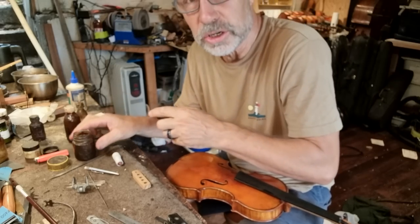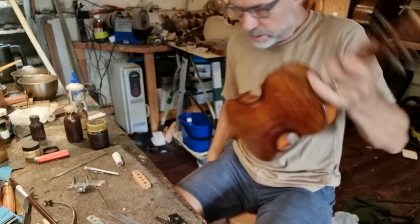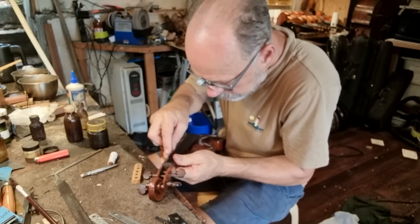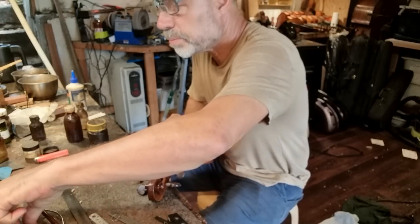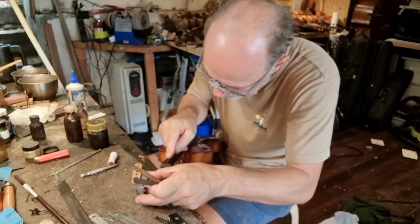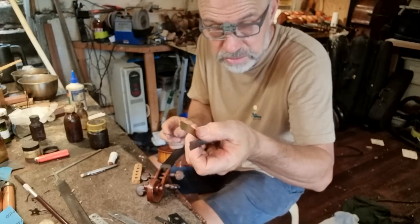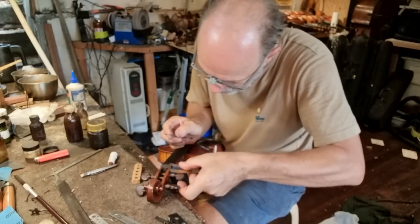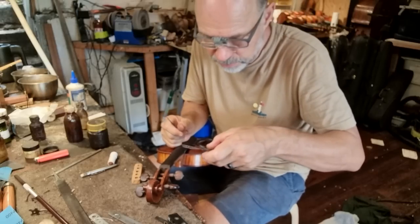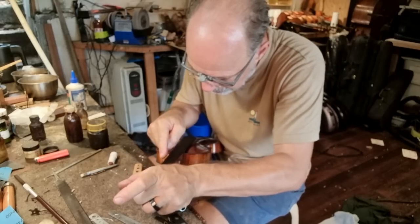Now I'm just going to lower the nut and get it to the correct height — that's very important, it really helps playability. And I actually measure that. A lot of times I can do this by feel, but I've just been measuring it lately just to make sure I get this exactly right for players. So I'm using a little feeler gauge. For the G, I'm going down to 0.4 of a millimeter, and for the E it's 0.25 of a millimeter — very close to the fingerboard.